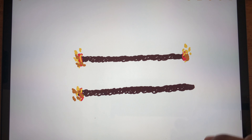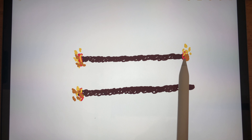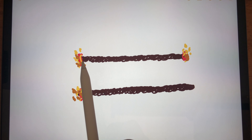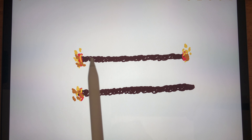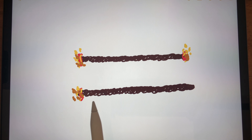We have two ropes with us for measuring 45 minutes. What we would do is burn the first rope from both sides, while we burn the second rope from only one side. Now, what would happen after 30 minutes?